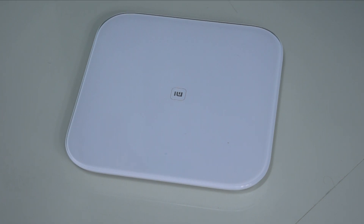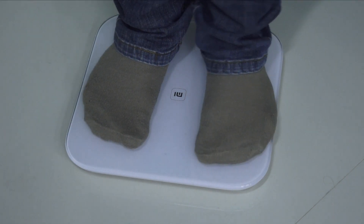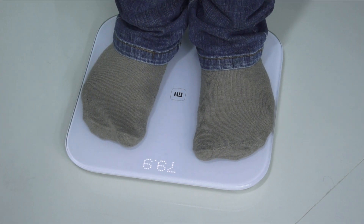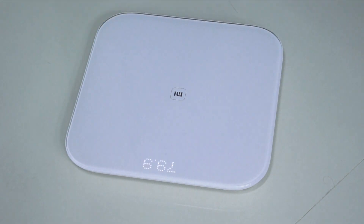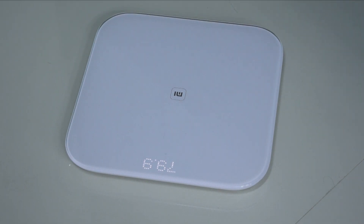We wanted to test this and tried with different people and placed some objects, but it didn't work. So technically, if you have something which weighs more than 10 kgs or somewhere around that, that's when it starts detecting the weight and shows you the results.